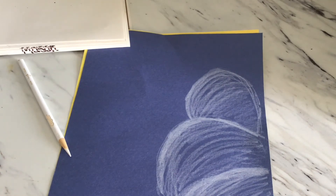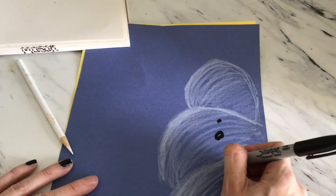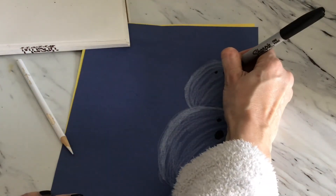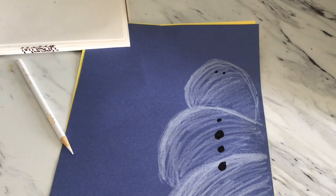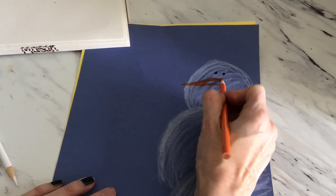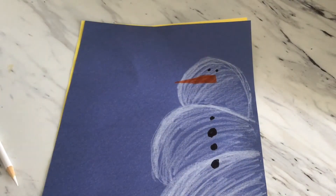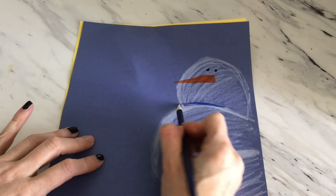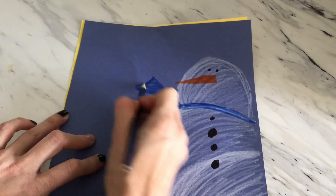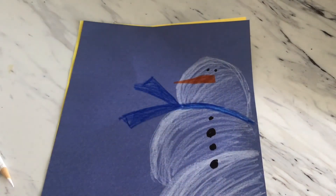Okay, and then we're going to start decorating. I'm going to take my black Sharpie and put some buttons on my snowman. Maybe I'm going to do two small eyes. I'm going to grab my orange and make a big bendy carrot. I'm going to take my dark blue and make his scarf — you guys do not have to do the same color as me. Make it your own, make it different. What's your favorite color? You could use that.